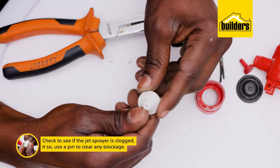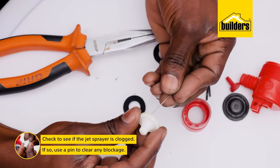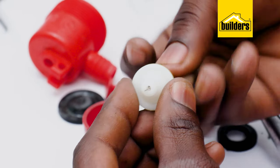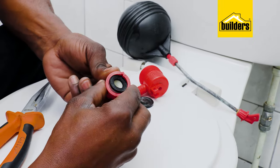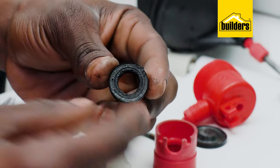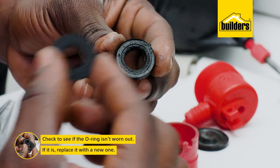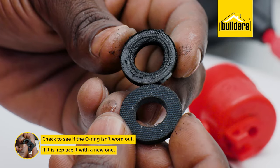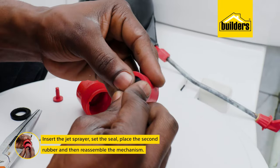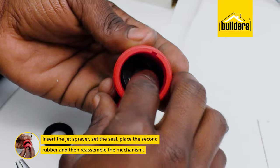It's important here to check that the jet sprayer is not clogged — if so, simply use a pin to clear any blockages. The O-ring rubber seal often gets worn out and it leads to the filling mechanism not shutting the water off properly. This is an old one; this is what a new one looks like. If it looks worn, replace it. Insert the jet sprayer, set the seal, place the second rubber, and then reassemble the mechanism.